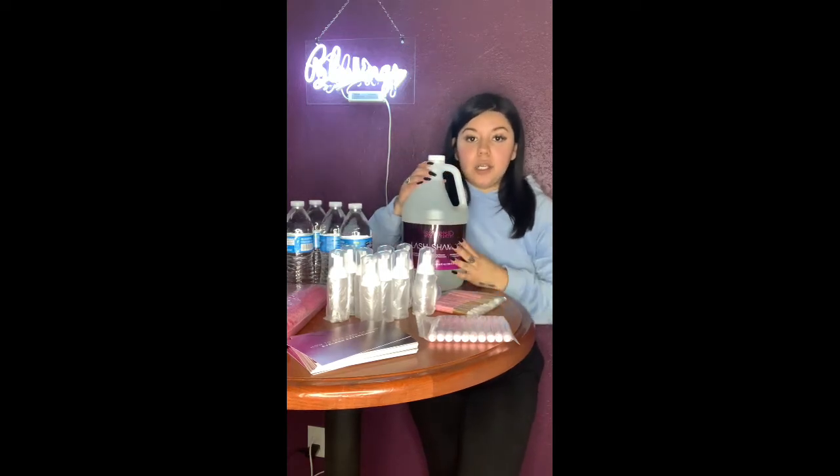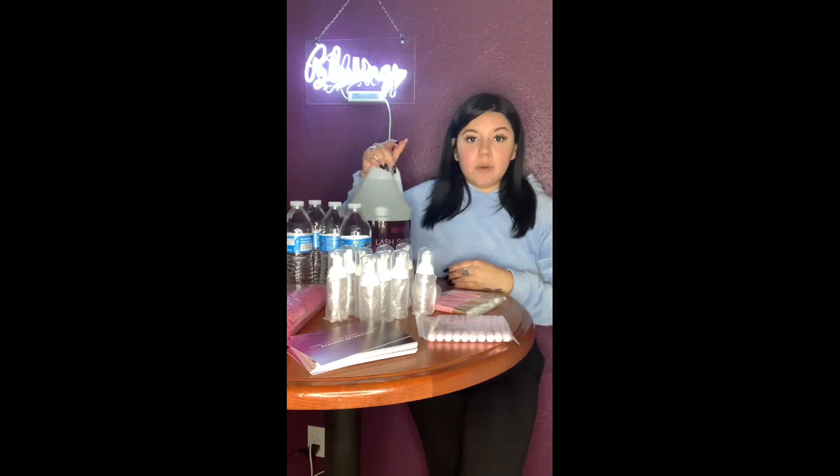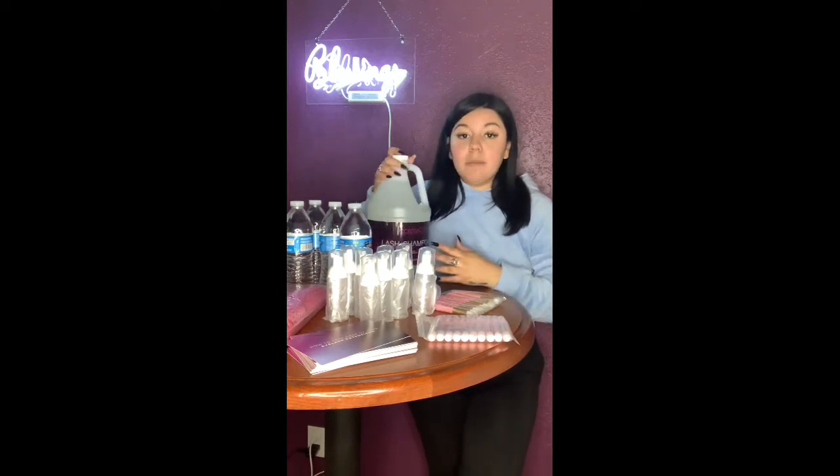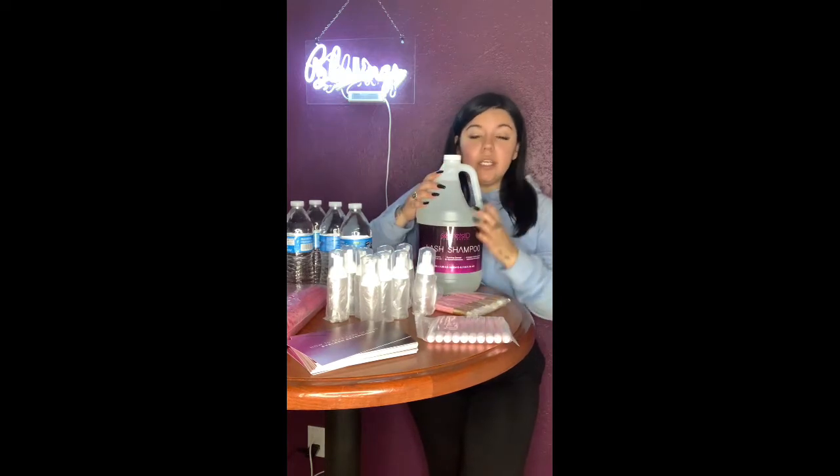As a lash artist stressing cleansing to your clients, you need to have lash shampoo on hand — even if you aren't making your own, you can buy a brand and resell it. It's really easy to make your own if you use good products and know what's in them. Do not ever use baby shampoo to make lash shampoo — that's a big no-no because baby shampoo has a lot of oils in it. You also want to make sure your product doesn't burn or irritate your client's eyes.